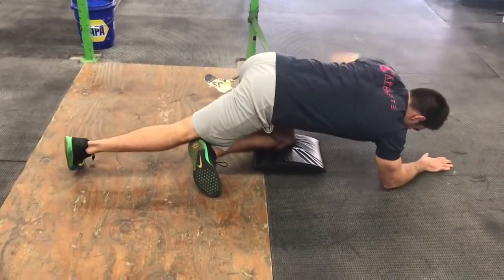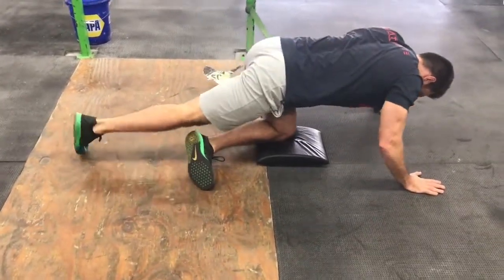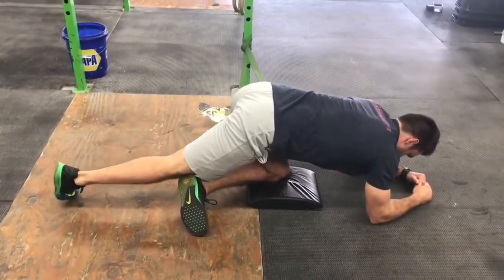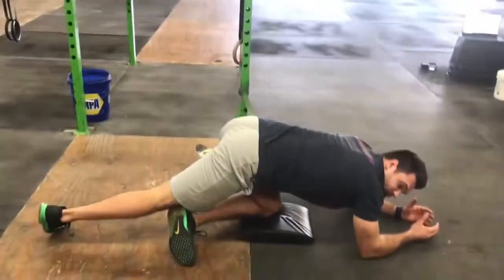You shouldn't be feeling the whole glute stretching. If you are, your knee is probably too close to your chest, which I don't want. You want to be a little more perpendicular to the ground when doing this specific exercise, because the target is not the glutes — the target is the posterior hip capsule, which is deep inside and surrounding the hip joint.